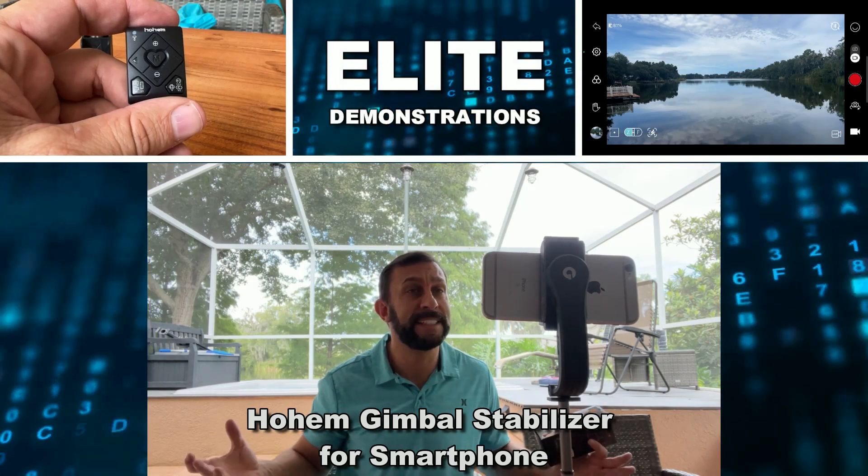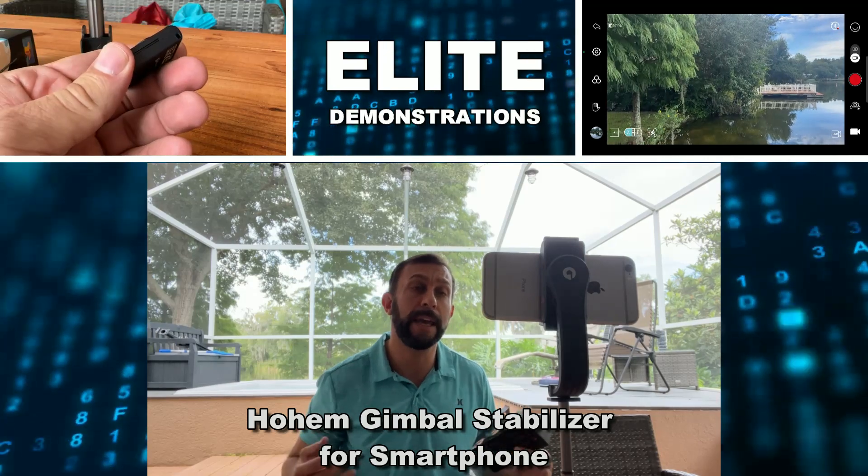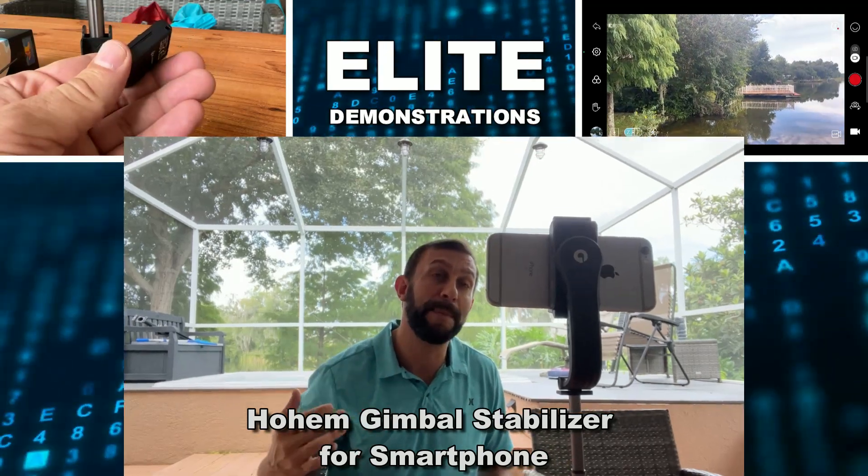Hey folks, Adam here from Elite Demonstrations. I'm checking out the Hohem Gimbal — slash tripod slash selfie stick. Let's go ahead and check it out and kick it off right about now.